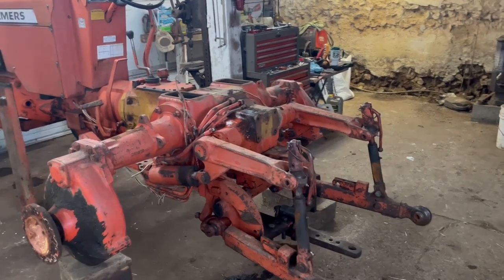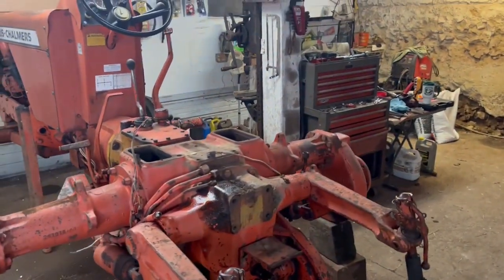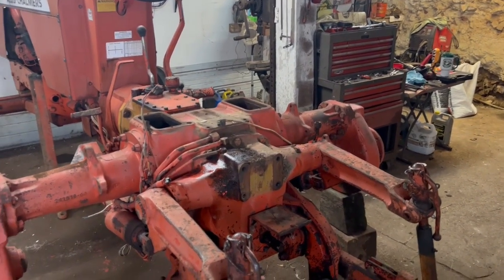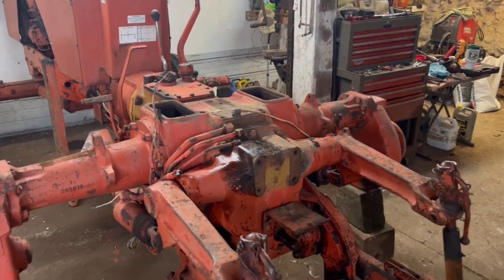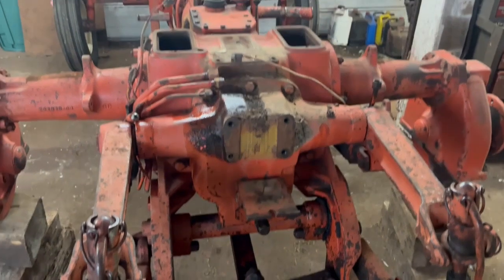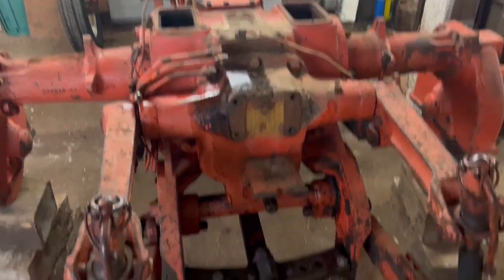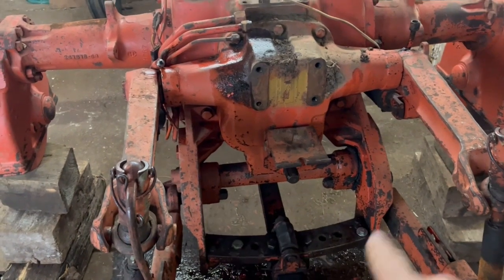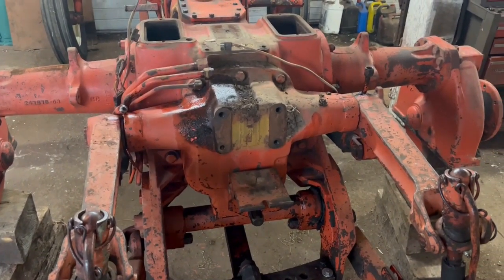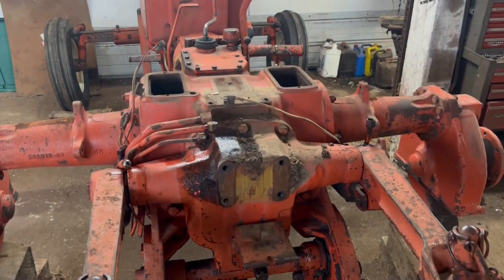I've got most of the lighter stuff off. I didn't bother videoing it because it's all been extremely straightforward — just unbolting parts and taking them off, nothing complicated. Now we're getting down to where we have some heavier bits: the arm or housing with the lift arms and the hitch underneath. Those I'll probably be using the cherry picker to get off.